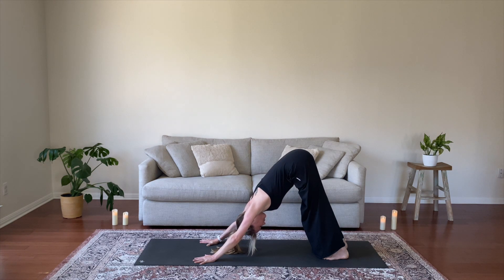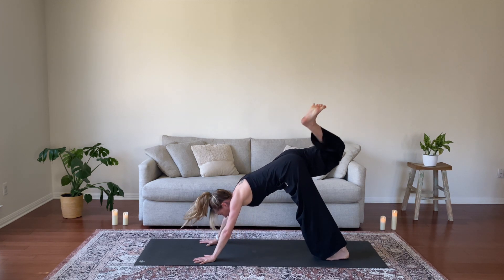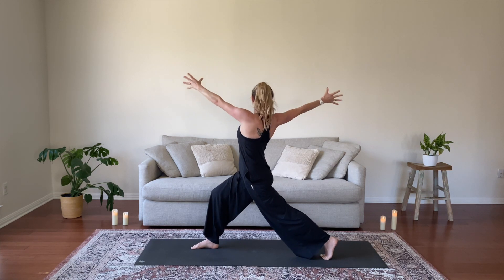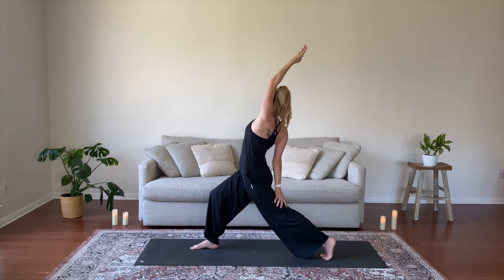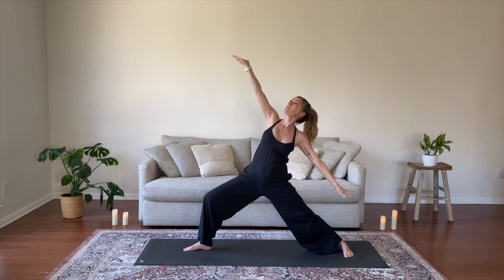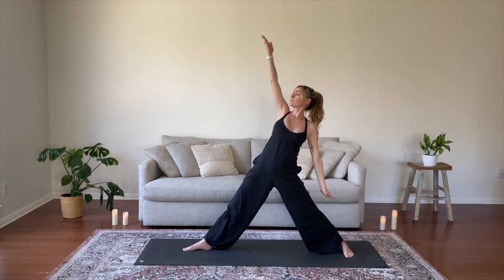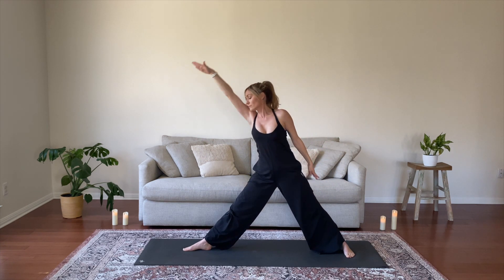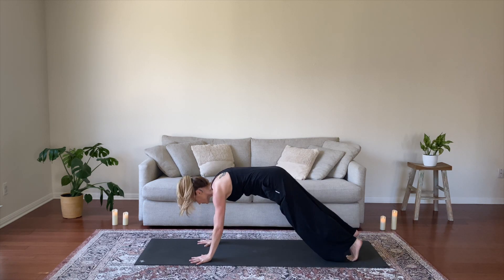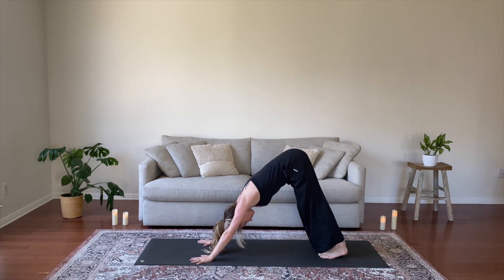Inhale, lift your right leg up to the sky, three-legged dog. Extend and reach through your heel. Exhale, bend your knee and open your hip. Inhale, extend. Exhale, lunge, step forward. Inhale, lift your arms. Exhale, open twist to the right. Inhale, Exalted Warrior, lift your left arm. Exhale, Warrior II, open your arms to the side. Inhale, Reverse Warrior, lift your right arm. Exhale, Extended Side Angle. Inhale, Reverse Triangle Pose. Exhale, Triangle, reach forward, lift your left arm. Inhale, Revolve Low Lunge, ground the left hand, lift the right. Exhale, Chaturanga, lower halfway — and know at any point you can skip that. Upward dog into downward dog with your breath.